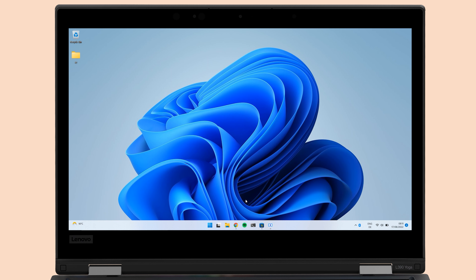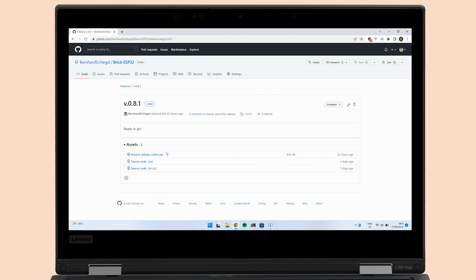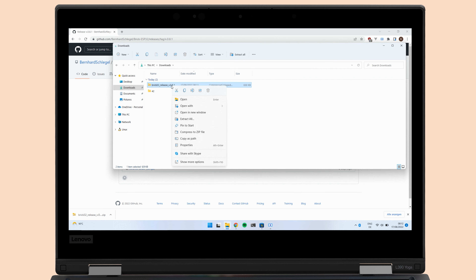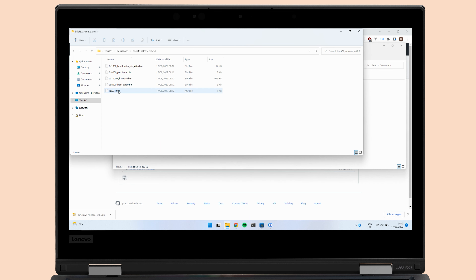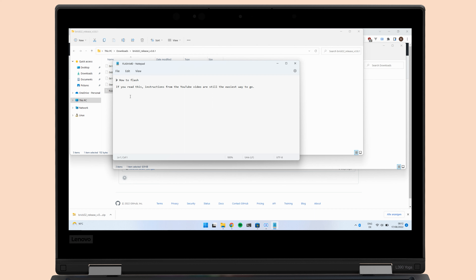Next open up the repository and go to the latest release by clicking on the latest badge on the very right. It doesn't really matter which number is showing by the time you get there — simply use the highest one, in this case it's version 0.8.1. The release will show you three files; we just need the topmost one, in this case called brick32_release_version_0.8.1.zip. It will hold all the binaries we need. Head over to the downloads folder, unzip it, and inspect the flash.md — for example with Notepad. If the content still tells you that the instructions from the YouTube video are still valid, then just follow this video. If I figure out how to flash your Sonoff more easily in the future, the readme will tell you how to do so.